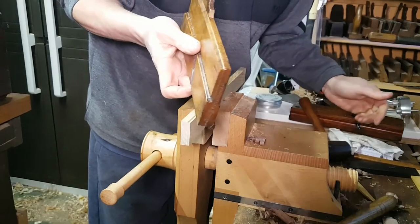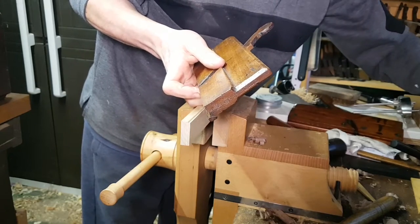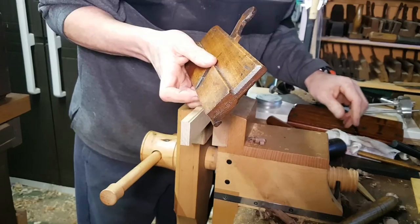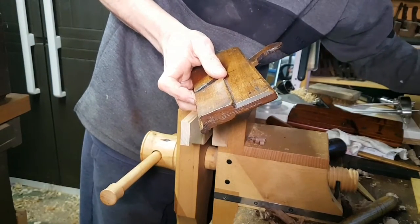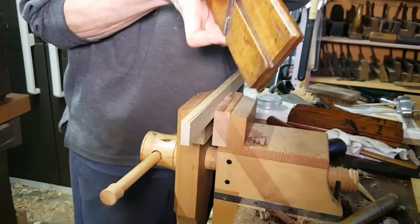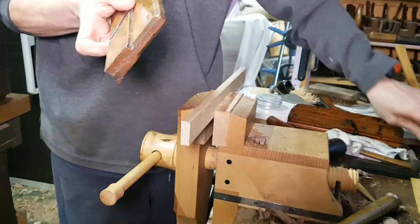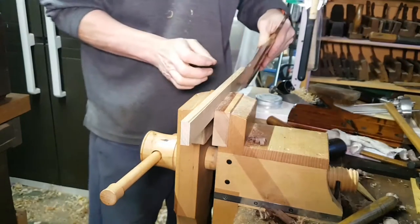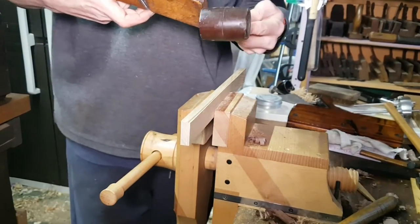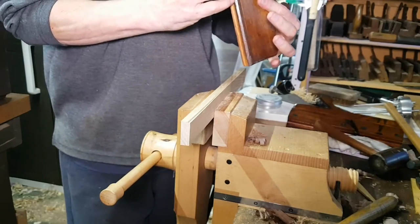I think this iron has been sharpened about a thousand times and is now considerably shorter than it was. It will need a little hammer to adjust it and deepen it, because it could hit the toe which will bring it out — and that's done the job.